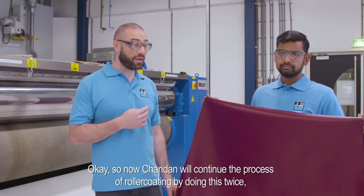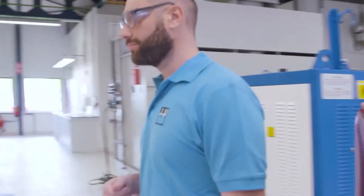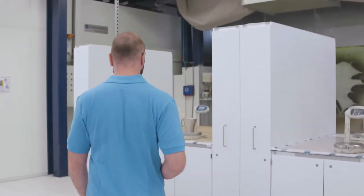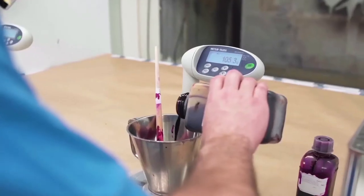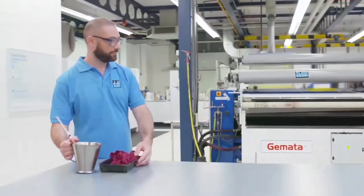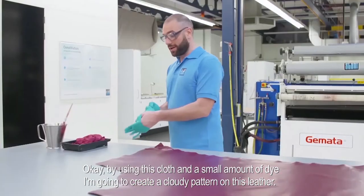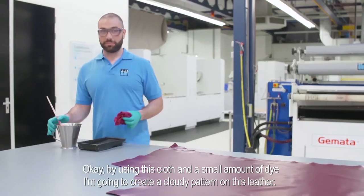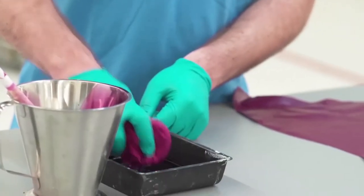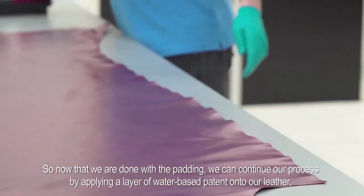Chandan will continue the process of roller coating by doing this twice while we go to prepare some dye. Thank you, Chandan. Now let's apply the dye on the leather — by using this cloth and a small amount of dye, I'm going to create a cloudy pattern on this leather.